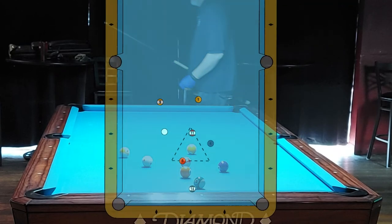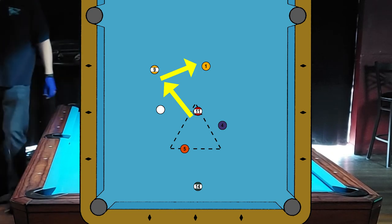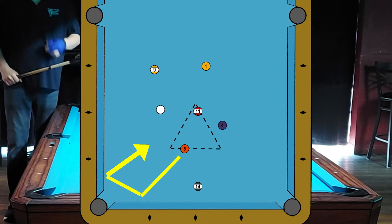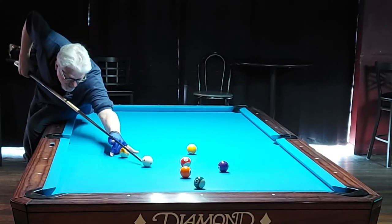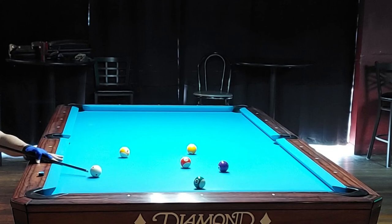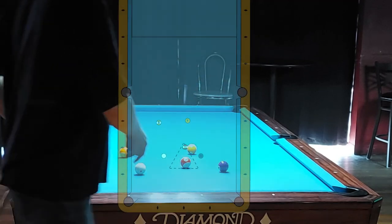That worked out really nicely and the end pattern miraculously instantly comes into view. A stop shot on the nine in the side gives me a nice angle on the one ball. A stop shot on the 11 in the other side pocket gives me a stop shot on the nine. I can use the 14 ball easily to maneuver my cue ball close to straight in on the 11 ball on the side. So my opening shot is a soft draw on the five — I want to come two rails out of the corner to ensure a nice angle on the 14 ball. Unfortunately I came past straight in to the side on the 11.